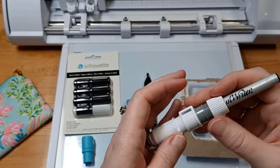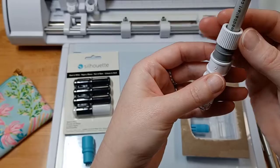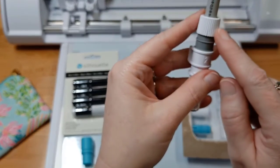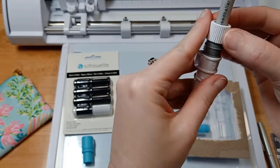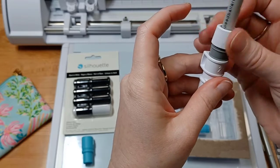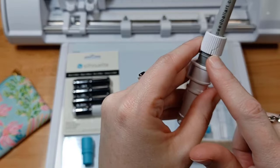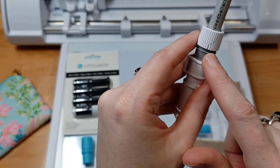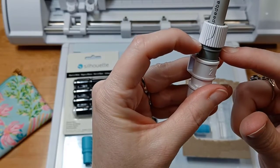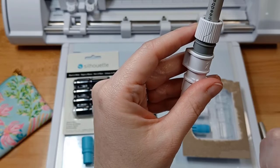Here is an important tip: when you are tightening the collar, you do not want to over-tighten it or it's going to crack. I've already cracked my first one — I screwed it all the way down to the bottom and couldn't get it off the pen, and when I tried to remove it, it cracked. So be very careful and do not over-tighten.